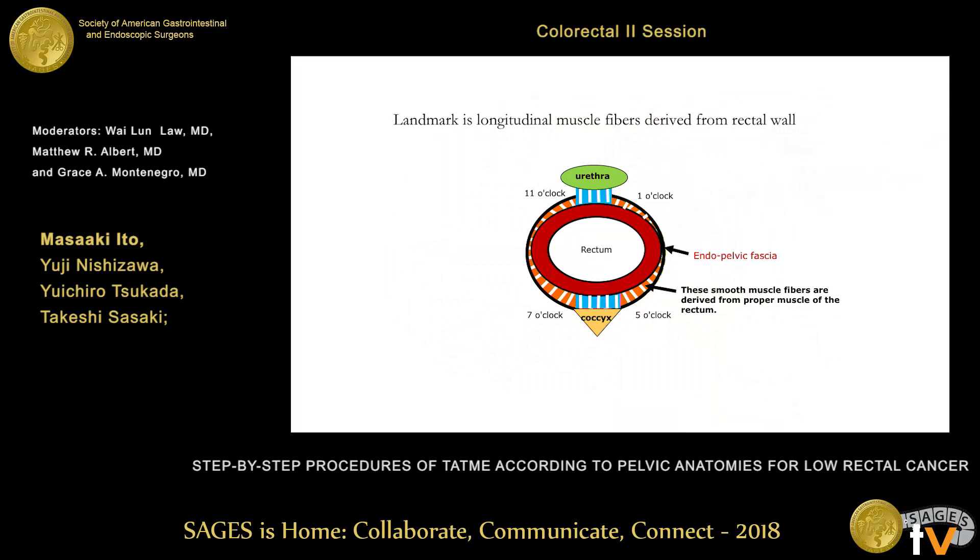For the step-by-step procedure: first, we should go to a very safe space. At 5 and 7 o'clock is a very easy entry point for the next step. We identify the posterior side of the recto-coccygeal muscle. On the anterior side, 1 o'clock and 11 o'clock is a very sweet space — meaning a very easy entry point to the next plane — and we identify the recto-urethral muscle. Step-by-step thinking is very important.